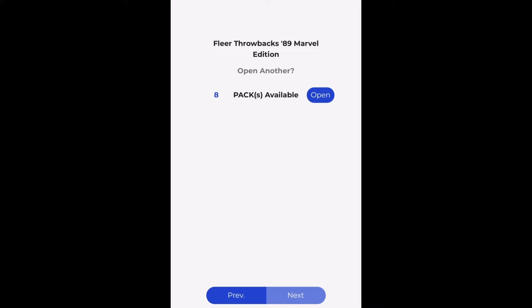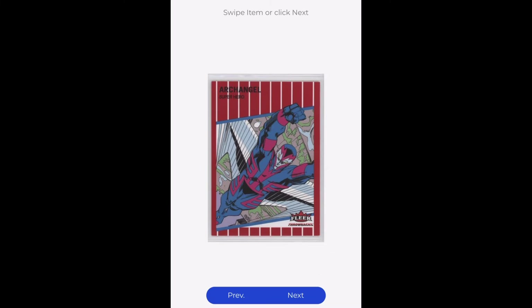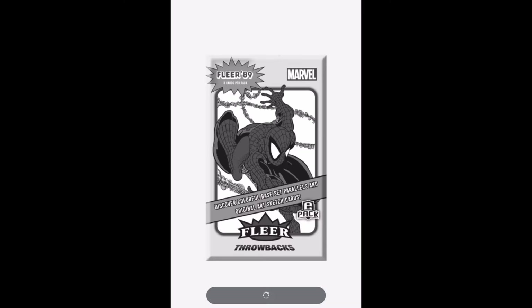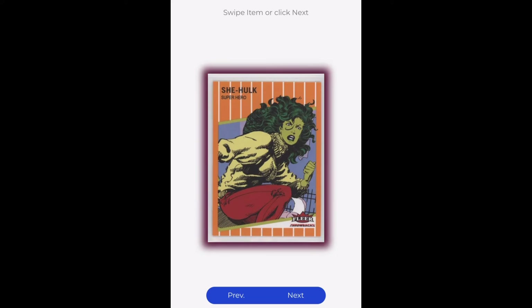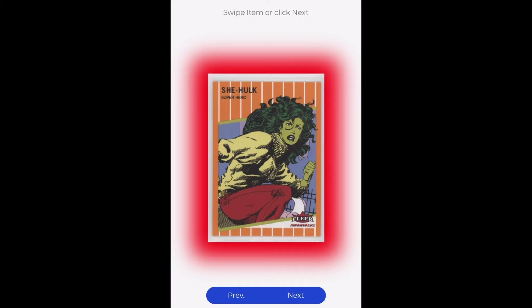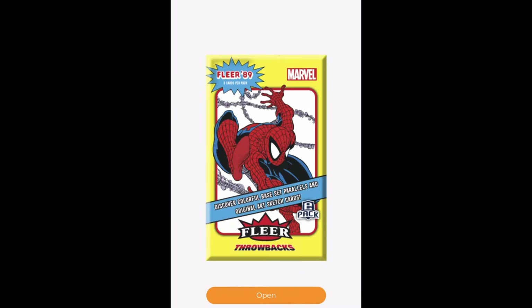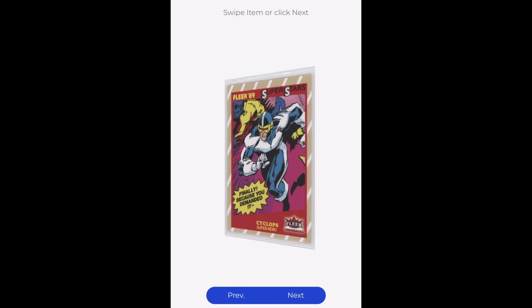I'm going to speed this up just a little bit to get through the hits. We've got our digitals. We've got our physical Archangel here — the red is your base physical card. Here we've got an orange, which is out of 489. The 89 is the number that represents the year of the release, 1989, so you see 89 in the number of the parallels quite a bit — 489, 289, out of 89 being where those show up.